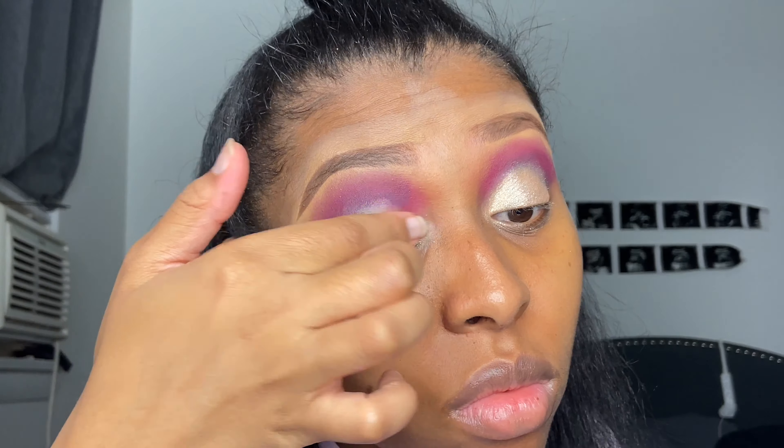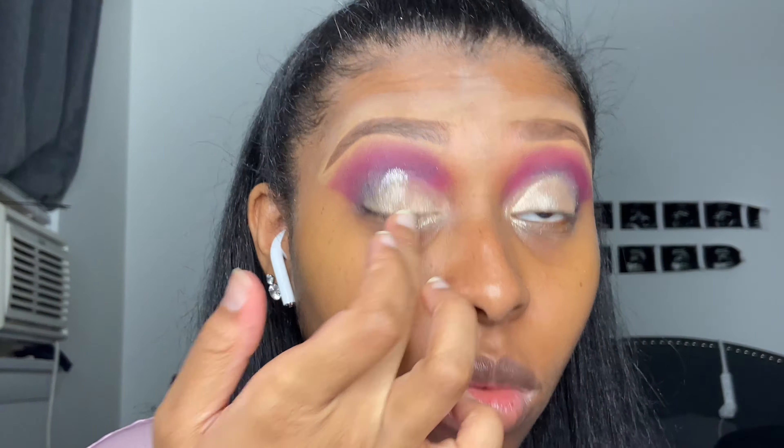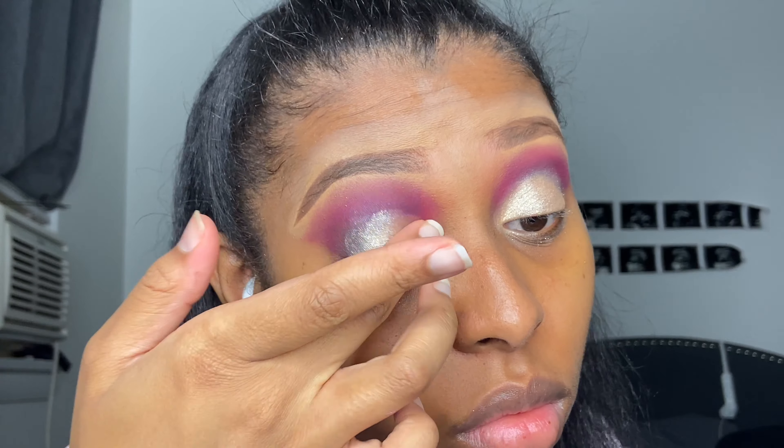I know my eyes look kind of crazy right now with all the blending, but it doesn't matter because I'm gonna go in and take a makeup wipe and remove the eyeshadow that's not supposed to be where it is. Don't ever judge your eyeshadow before you get done with your whole makeup look — wait until you're done with your foundation and everything, because everything has to come together. Wait until you finish to judge your eyeshadow, trust me.